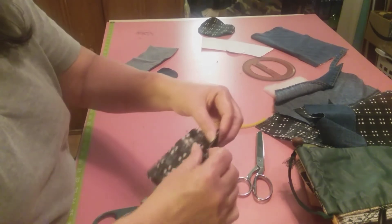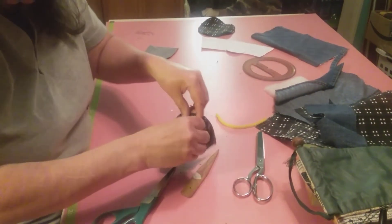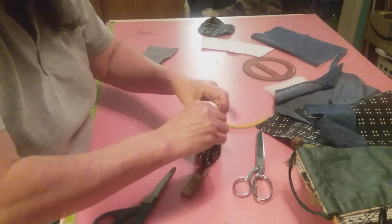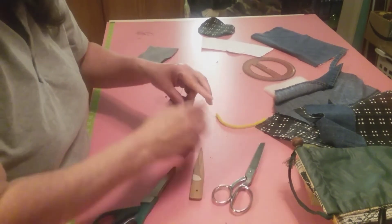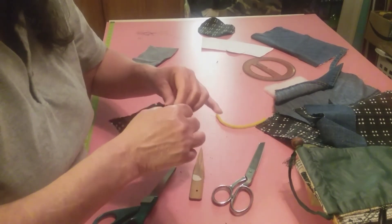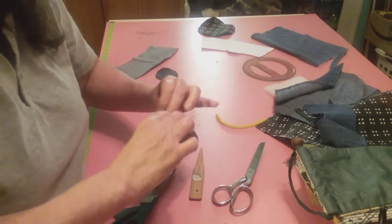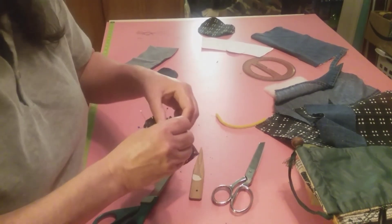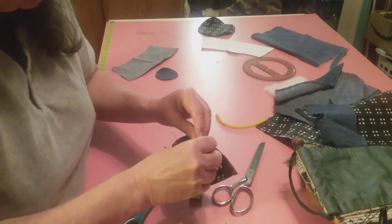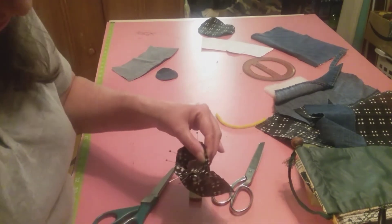Before I go any further, I'm going to sew that down first before I put those on. So we'll be back. Now I've got that sewed down. Let's see if we can't continue on after we get rid of these strings that are in the way. All right, let's go sew this around.